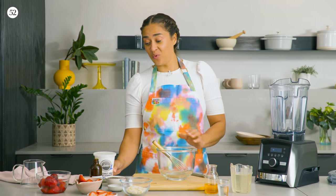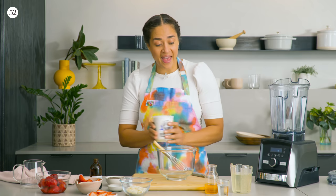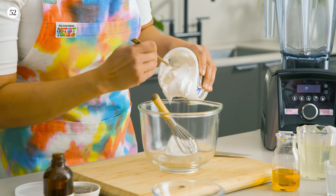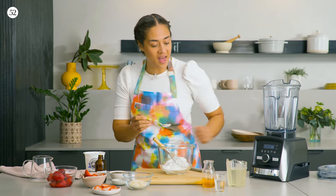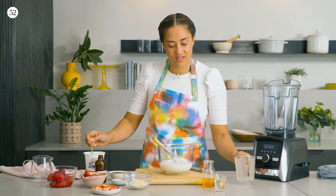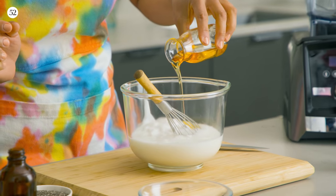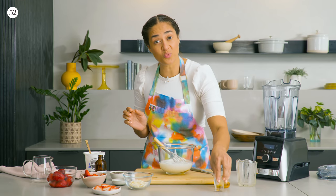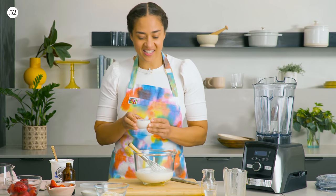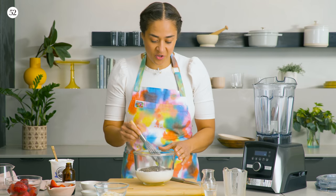We're going to start with one of the layers, which is the chia layer. We're going to start by adding a cup of yogurt, a cup of coconut water, the agave, rose water, and the chia seeds. And then you just whisk it together.